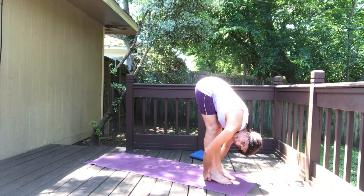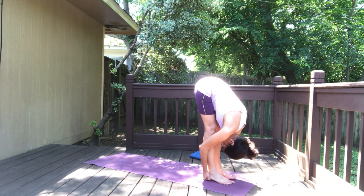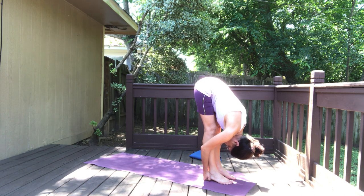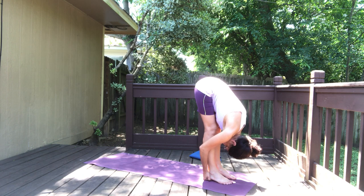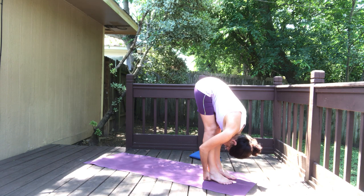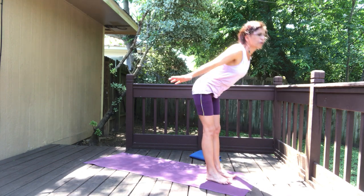Elbows back, and the forearms really close to the lower legs. Relax your head down and hold. Long deep breaths through the nose, out through the nose. Softening the facial muscles, letting go of the jaw.